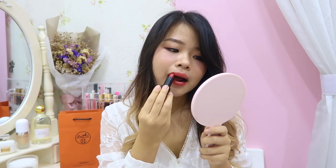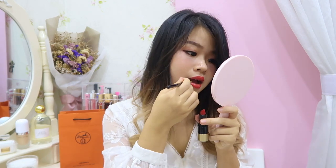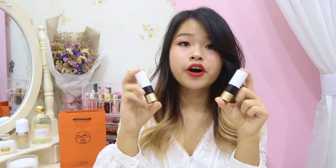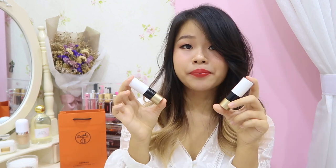Let me put on a thicker layer to see how it is. I really love their satin finish. This color — I'm really happy that I decided to get it, because now I have a really nice red lipstick to match outfits that require darker, brighter lips. That's all for the review of the Hermès lipsticks I bought.